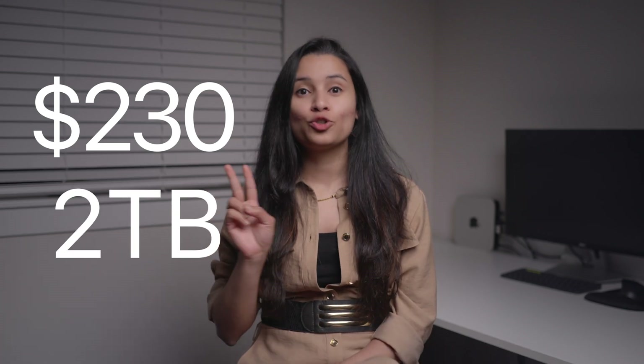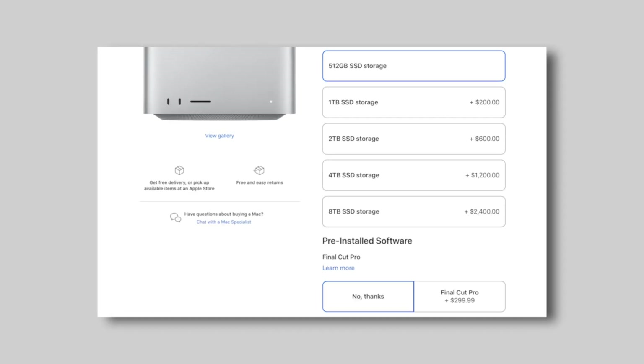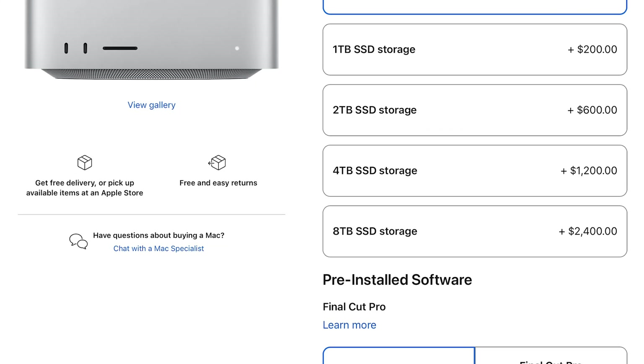How cheap? This setup cost me $230 for both the enclosure and the SSD for 2TB. A 2TB upgrade with Apple's internal SSD will cost you close to $600. In my opinion, I would recommend most people go with this solution. Rarely will people need more than 2700 MB/s speeds, and in terms of cost, this gives you more storage and speed per dollar.